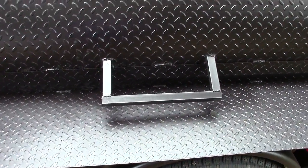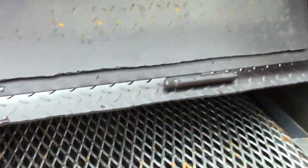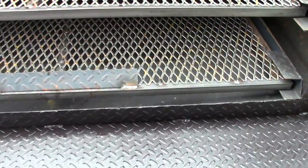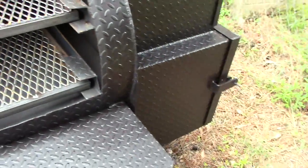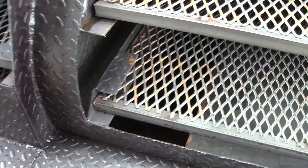The smoker has grease hinges and also two racks with your reverse flow plate. The smoke will come from the firebox down the right-hand side, under your reverse flow plate, up through the opening.